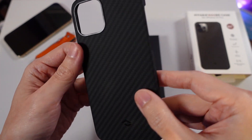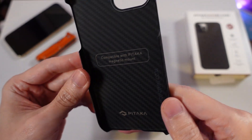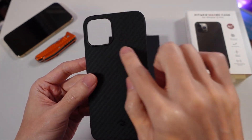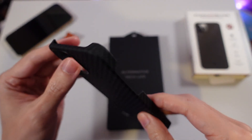They also had another pattern I was quite interested in. I took ages flipping through both of them trying to decide which pattern to get. They call the other pattern 'plain,' but it's basically a black and gray checkered pattern.